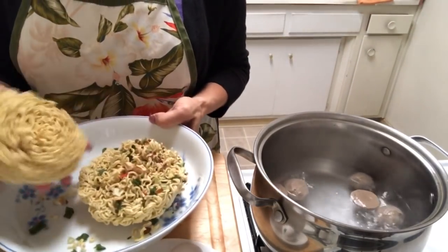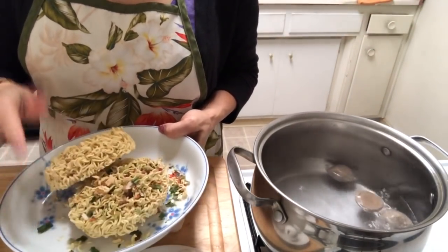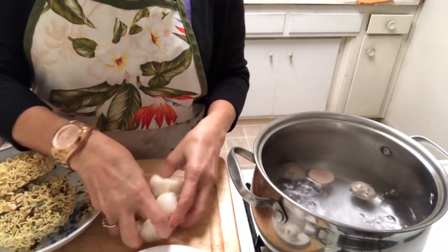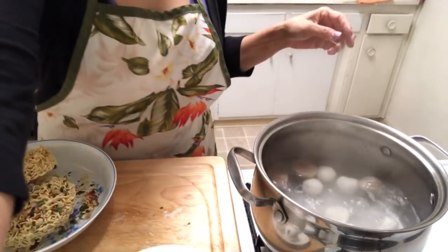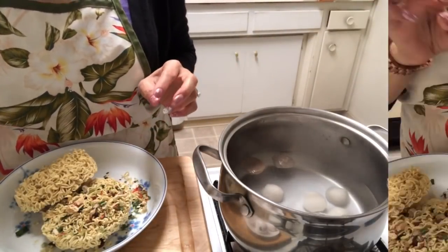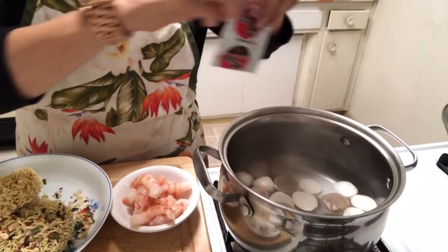I use the noodle cup — I did show you the bag but I threw it away already. I'm gonna add some fish meatball too, that's how he likes to eat, and some three eggs. The name is Shinbo.